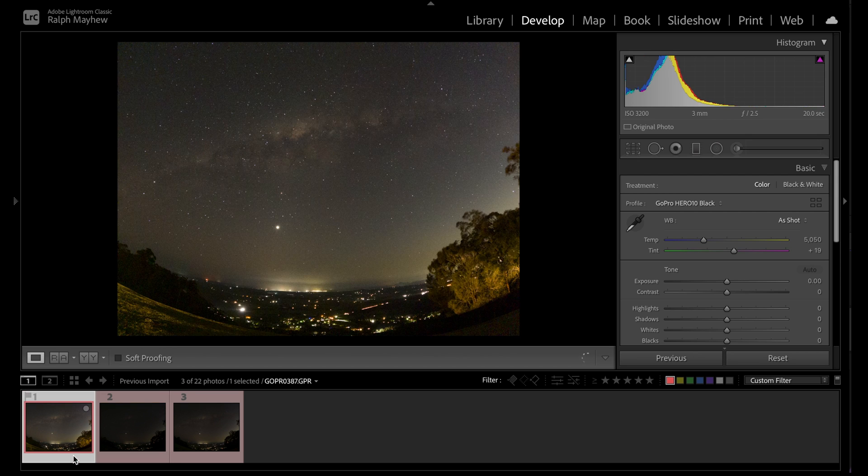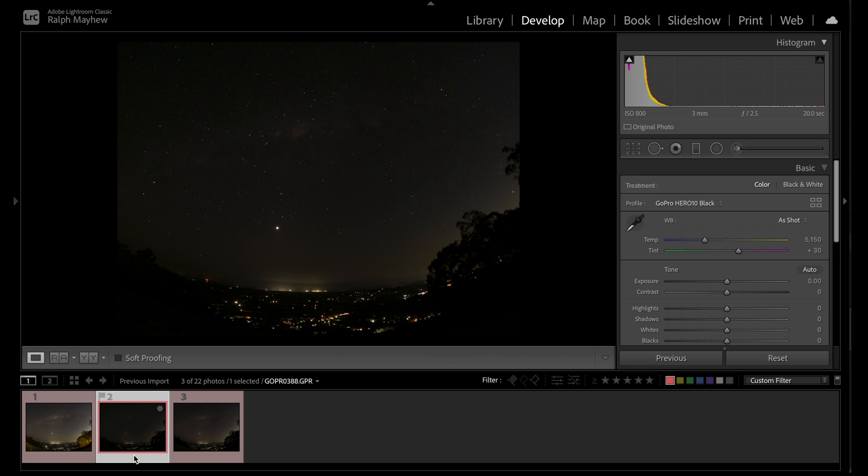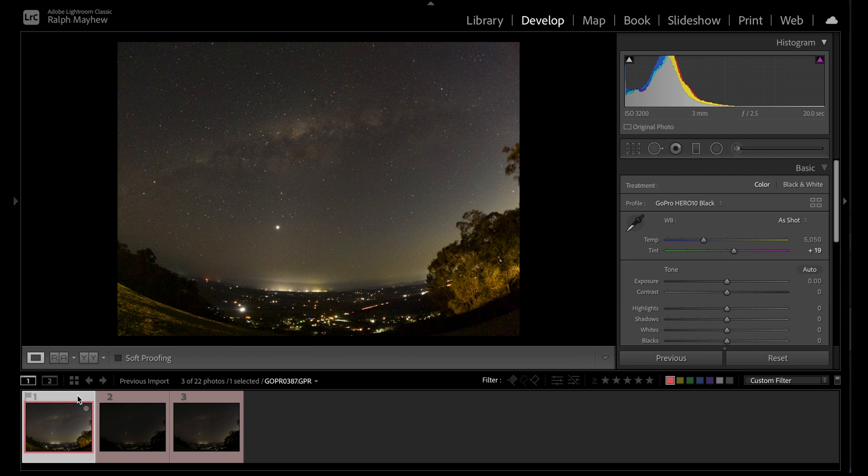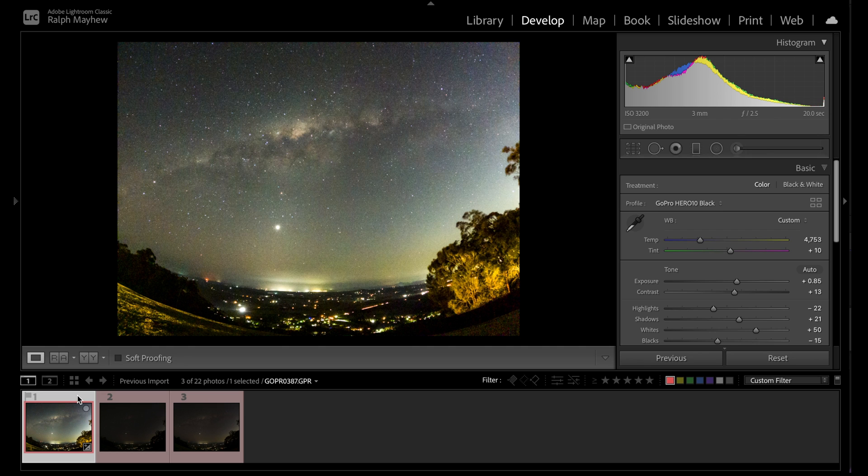The three images already uploaded into Lightroom are shot at 3200 ISO, 1600 ISO, and 800 ISO — straight out of camera. At 3200 it looks pretty good — you can clearly see the Milky Way. At 800 it's obviously muffled. At 1600 it's pretty recognizable but not super sharp. What I want to do now is add an edit — some people call it a preset — and apply it to these images so the Milky Way pops out.